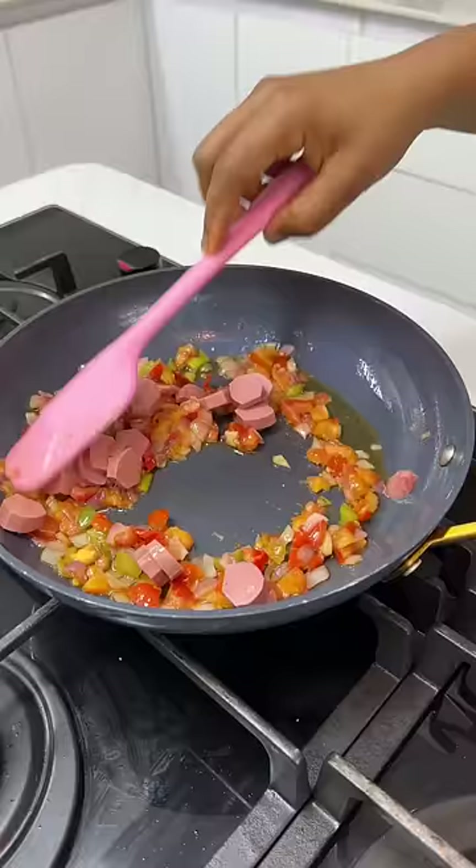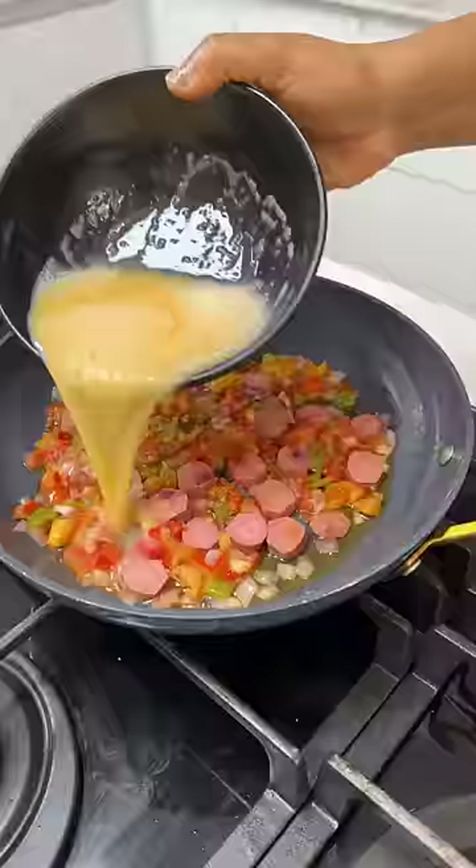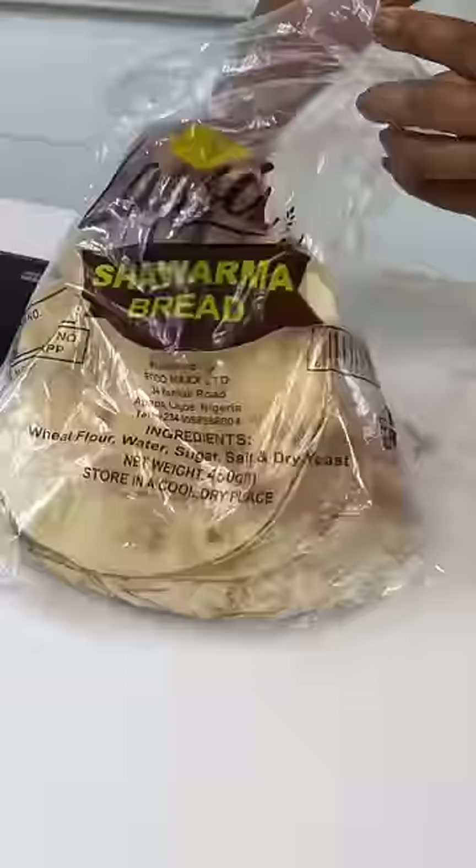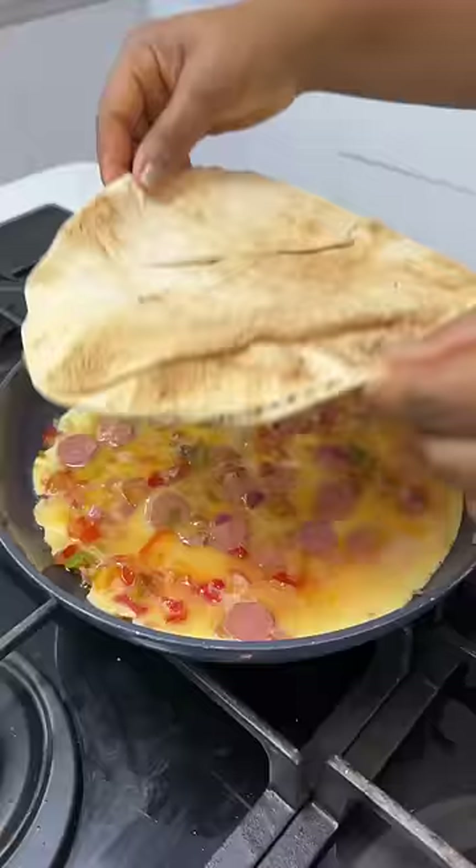Add chicken franks if you're using them; if not, skip it. Add your eggs and allow them to set. We're using shawarma bread for this recipe — I got this one for 850 naira and it has about eight pieces in there.